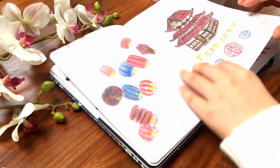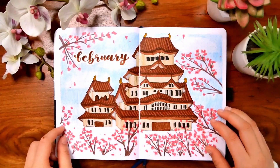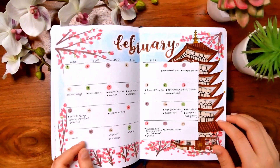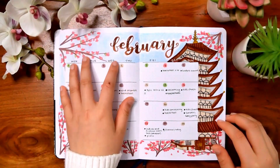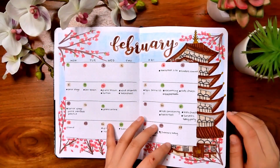Here you can see my kind of failed attempt at February — it wasn't too bad, I just didn't like how it turned out that much. So I actually redid it, and this is what you guys saw in my video — my February theme. I really liked how this one turned out, and I think a lot of you guys liked it as well. This video was really quite popular.